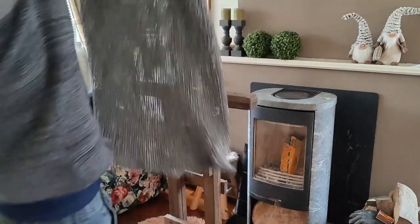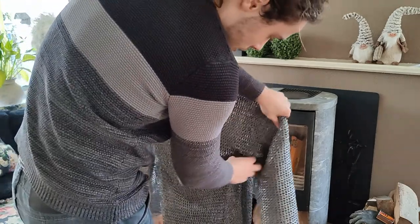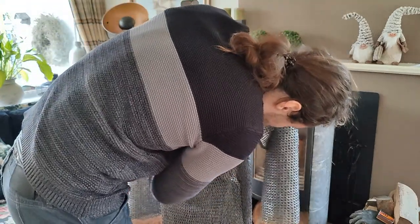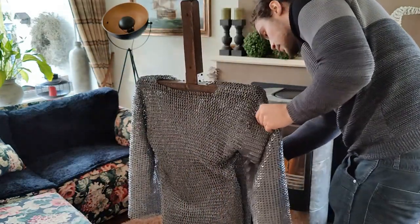Now you do want it to dry fast, so I'm hanging it in front of the fireplace right now.